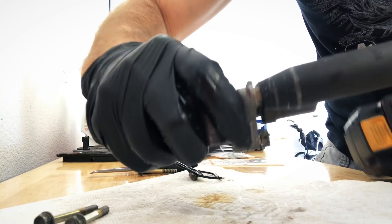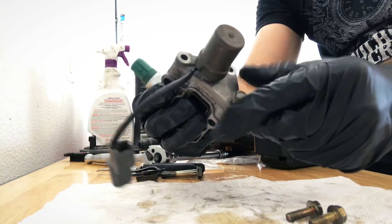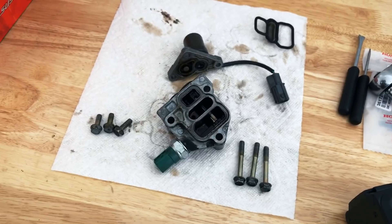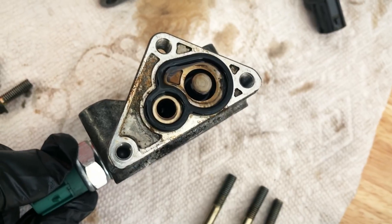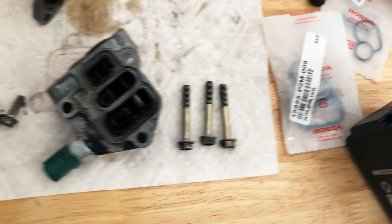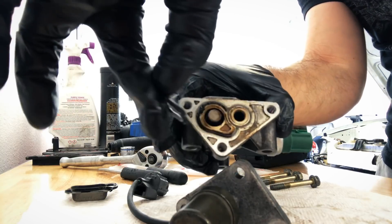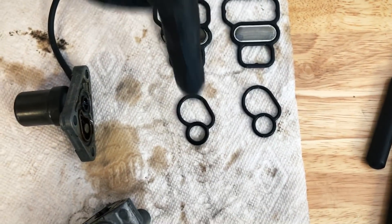These top three are 10-millimeters as well and they're on there pretty good, so I'm going to use the impact. Here's our VTEC solenoid all separated — this is the top little hat part, see where the gasket goes in there. This is the old gasket and it doesn't look bad, but I'm going to replace it because I'm here doing it. Here we have the new gaskets.